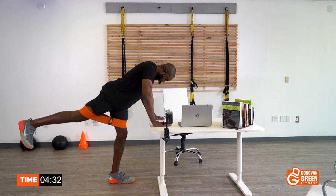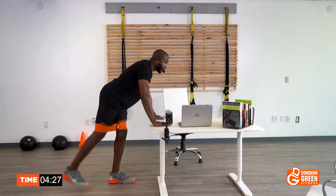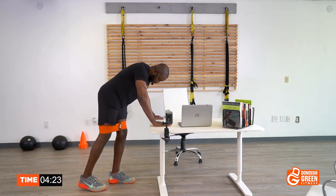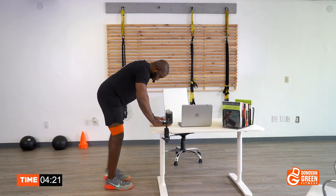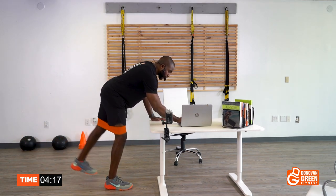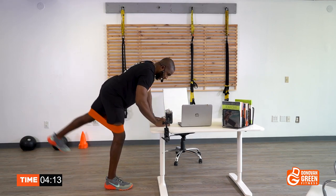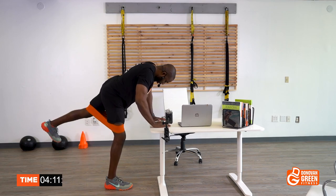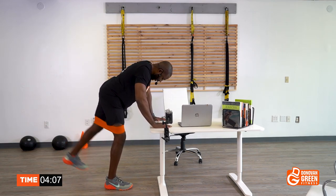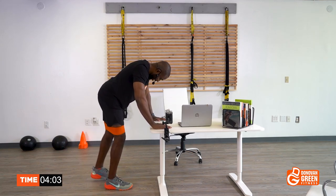Keep that stomach tight — eleven, twelve, thirteen, fourteen, fifteen, sixteen, seventeen, eighteen, nineteen, twenty, twenty-one, twenty-two, twenty-three, twenty-four, twenty-five. Come on! Next leg — one, two, three, four, five, six, seven, eight, nine, ten, eleven, twelve, thirteen, fourteen, fifteen, sixteen, seventeen, eighteen, nineteen, twenty, twenty-one, twenty-two, twenty-three, twenty-four, twenty-five. Beautiful!